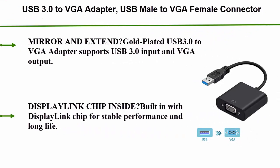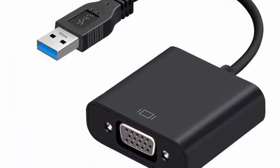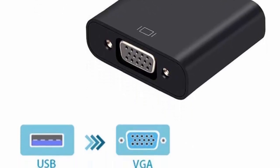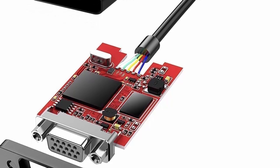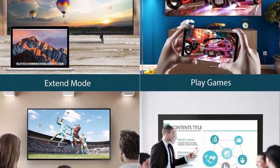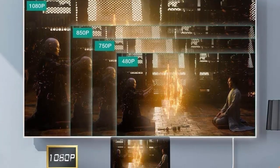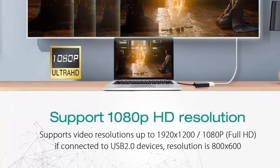Top 5: USB 3.0 to VGA Adapter, USB Male to VGA Female Connector, External Video Card Multi-Display Video Converter Cord for WinGelight 2010, Desktop, Laptop PC. Supports resolutions up to 1920x1080p, Mirror and Extend. Gold Plated USB 3.0 to VGA Adapter supports USB 3.0 input and VGA output. It provides a solution to connect your computer to a large screen monitor, projector and HDTV. USB 3.0 supports super speed at rate up to 5 Gbps, backward compatible with USB 2.0. Supports resolution up to 1920x1080, including 1600x1200.